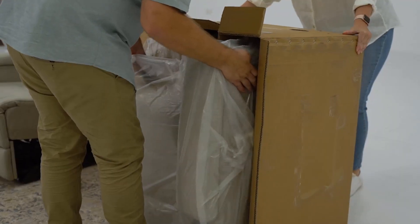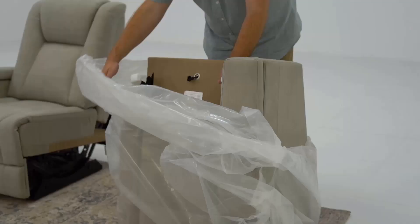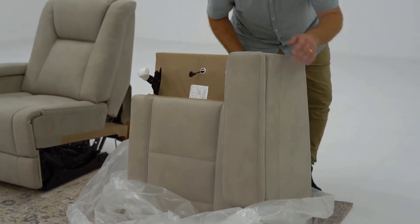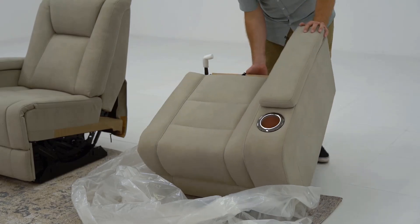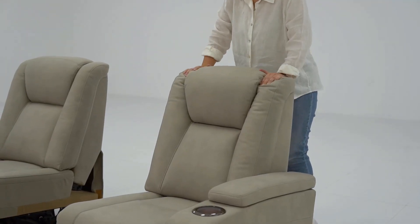Carefully remove the right hand facing seat from Package 2 and remove all protective packaging. With the second backrest previously opened, secure this into place and connect the cables at the rear of the lounge as previously shown.